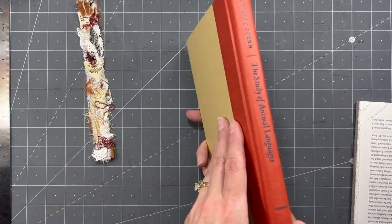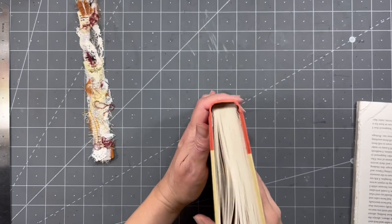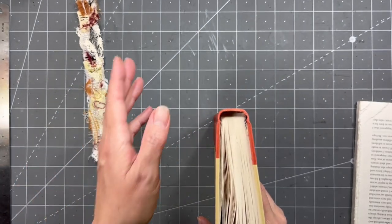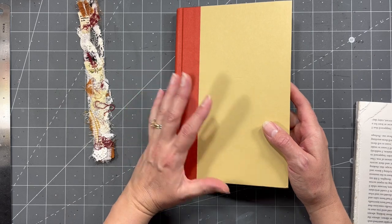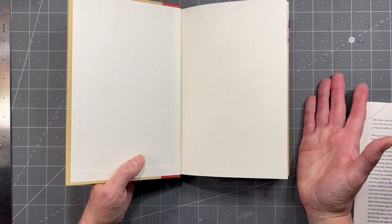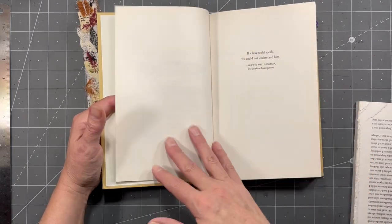I just have this book that I got at the dollar store. It's a fairly new book and that's really kind of all I have. They are glued, which is kind of supposed to be a no-no when you're doing altered books. But that's all I have, so I'm going to do it the way I've always kind of done it.